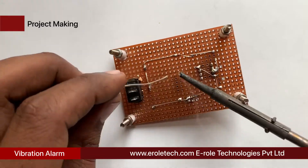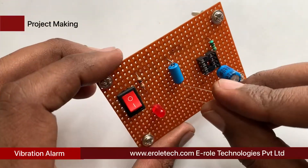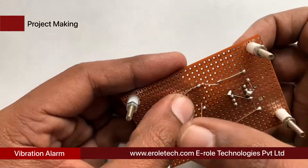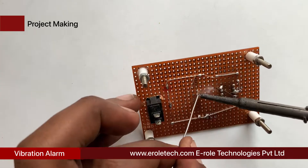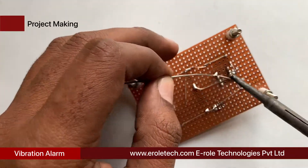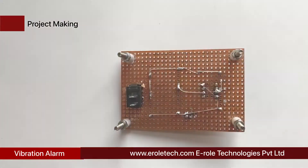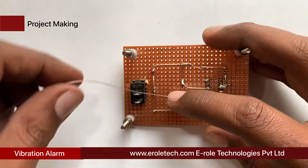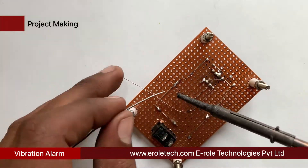This element does not have any polarity, so we can mount it either way. Now we will solder the 10 kilo ohm resistor. Connect pin number 2 of the 555 timer IC with the joint of the 10 kilo ohm resistor and sensor. Now connect pin number 1 of the IC base with the ground terminal.